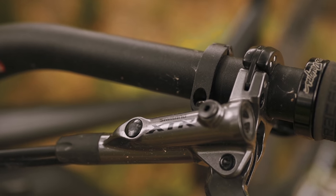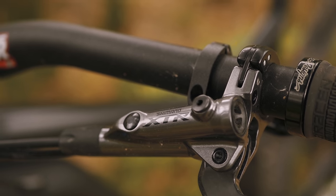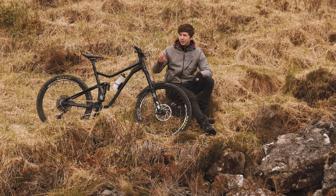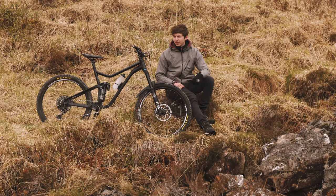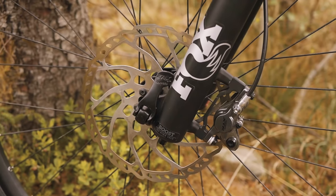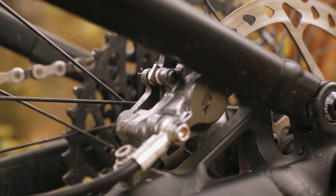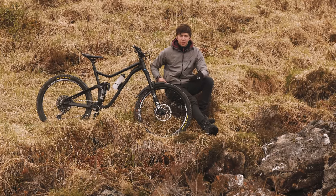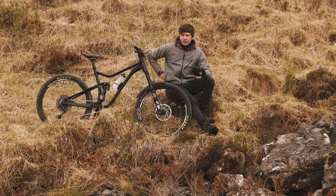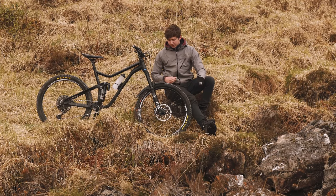I've got Shimano XTR M9000 race disc brakes. Shimano are great — they're so easy to bleed. You can just stick a funnel up there and do a top bleed really fast before you go out on a ride if needed. I've got a 203mm rotor up front and a 180mm at the rear. These rotors are off my old bike — they might get replaced in the future, I think they were off SLXs or something, but they do the job.